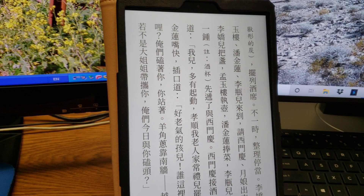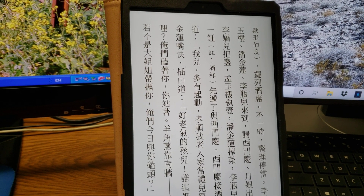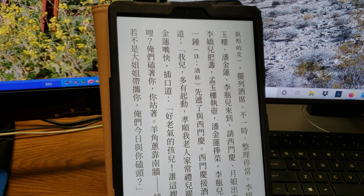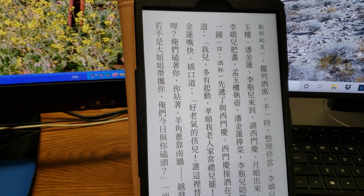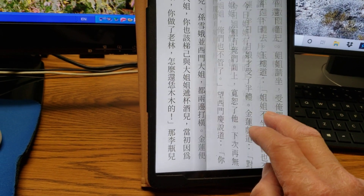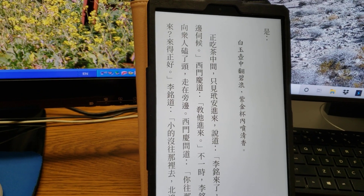The good thing about this app is it can read aloud to you. If you have a Chinese book, it will read aloud in Chinese. Foreign language too — English books it will read to you in English. Of course, you need to set up your text-to-speech file. And you can increase or decrease the font to whatever suits you. That's all you want in a book. This is much better than reading a physical book, in my opinion.